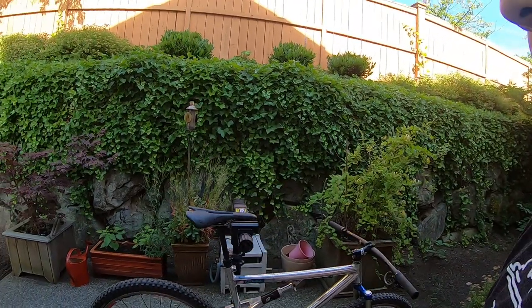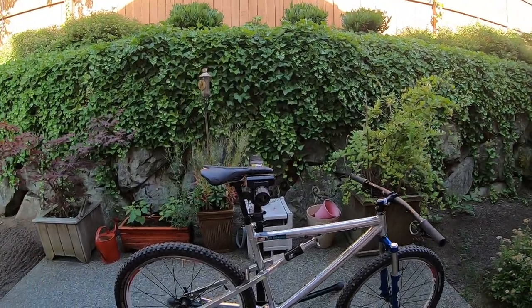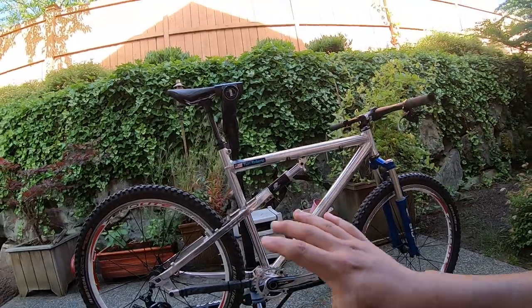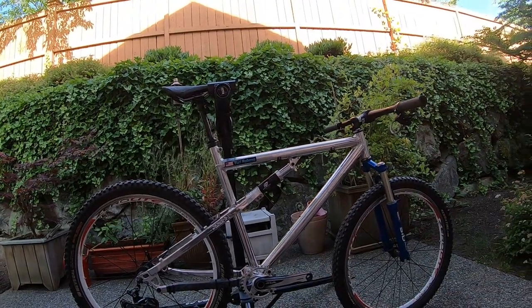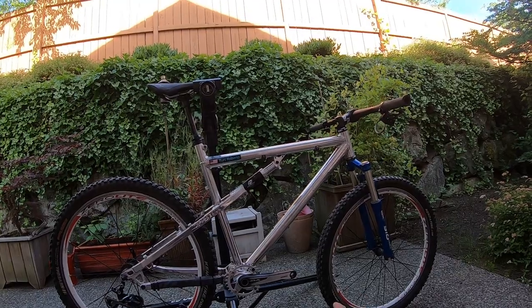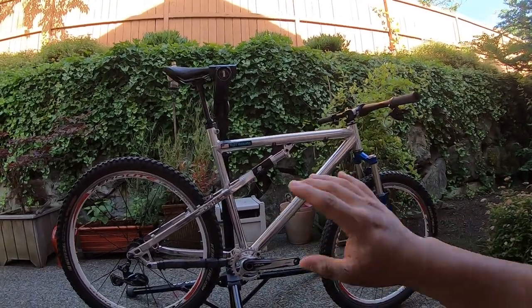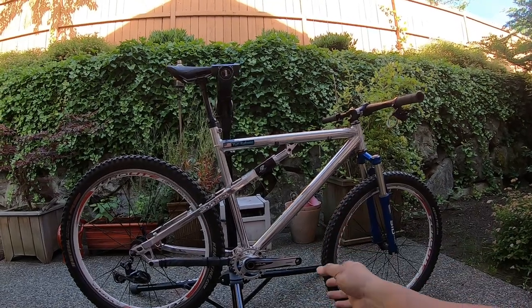Hey, what's going on guys? Today we are checking out a project update. This is my Mongoose Amplifier 2. It's an awesome bike — really gorgeous. It's a really great story how I even came to get this; I only got it as a frame.